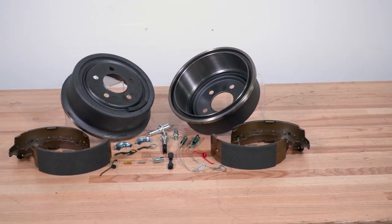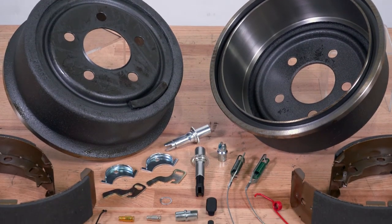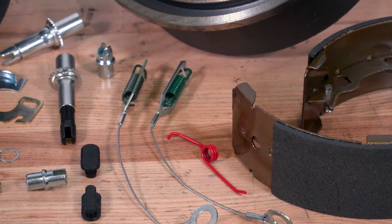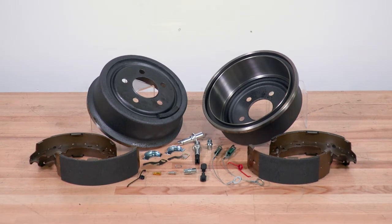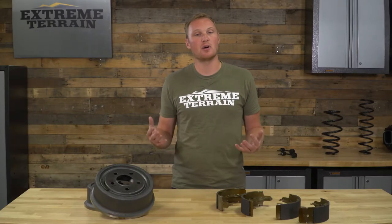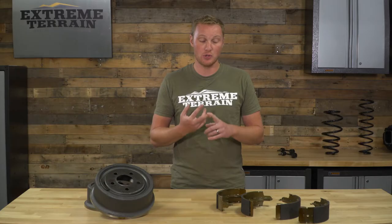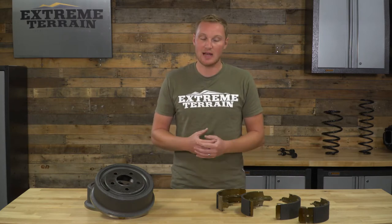This kit overall is going to be very complete. Of course, you have your brand new brake drums, you have your brand new shoes, and you're also going to have all of your hardware — which I don't have on the table here. The hardware kit included is going to be more comprehensive than even a lot of the hardware kits you'd get at your local auto parts store. This comes with emergency brake cables, new adjusters, new automatic tension adjusters on the inside of the brake — so really everything you need, including all of your springs and pins.